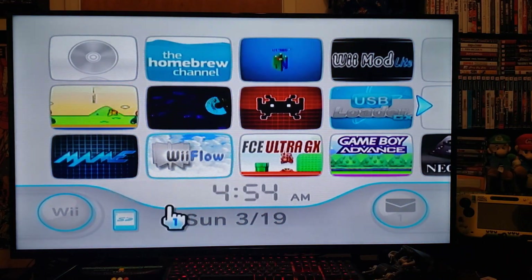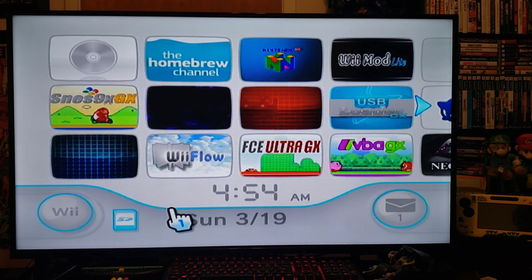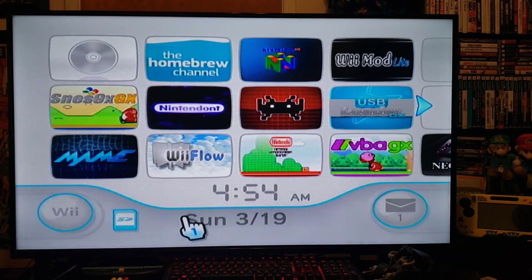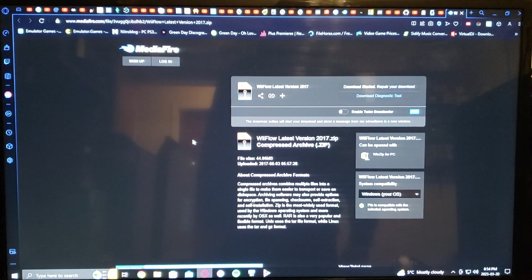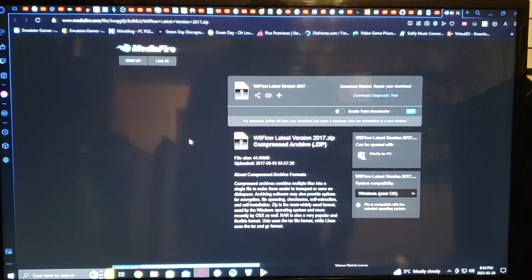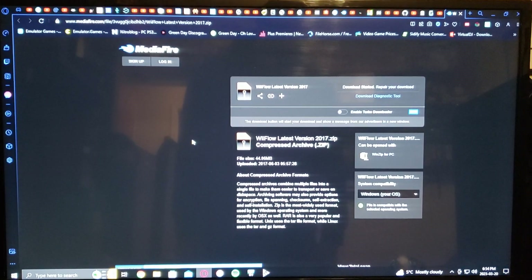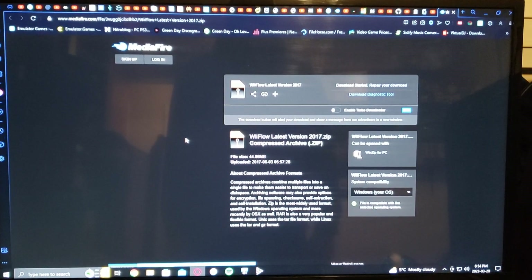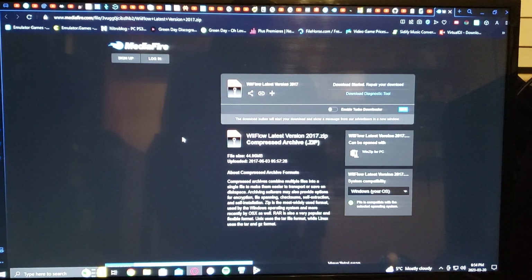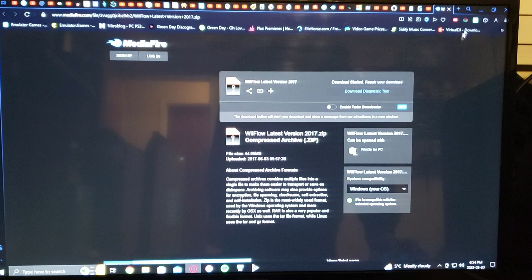Now over on the PC, I'll show you how to set up the SD card. I'm going to leave one link in the description with WiiFlow and the WAD channel. It's a MediaFire file so it'll download automatically. You have to unzip it.